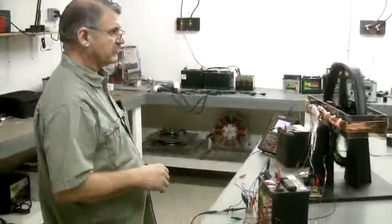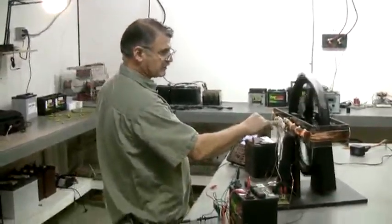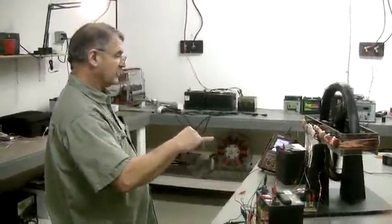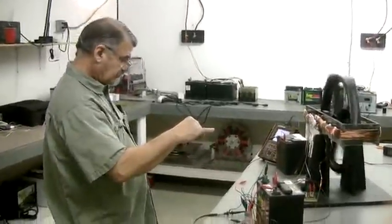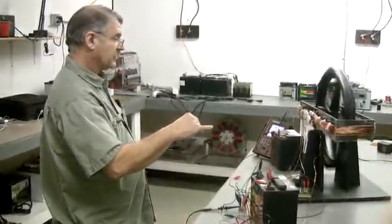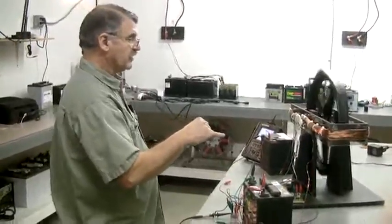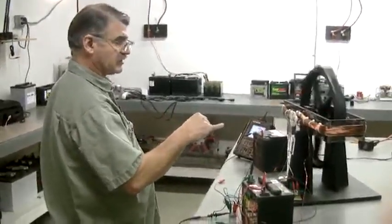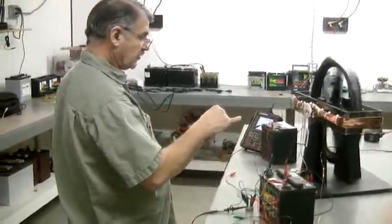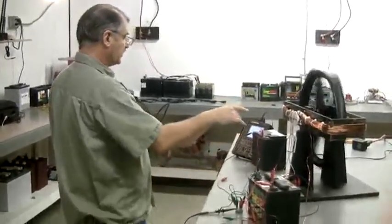It's a very efficient motor and we're just running it on one trigger. Who is Cole? Cole was a partner of mine that I knew from the audio days in our amplifier company. Ron Cole and myself developed these motors from a little prototype that I had, and Cole actually developed all the switching for the motor.